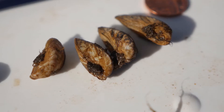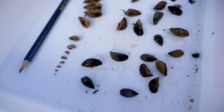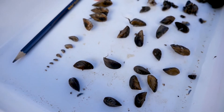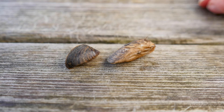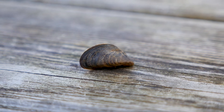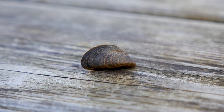If you combine those ID features together — look at the size, which should be up to four centimetres but can be smaller — put them in your palm and see how they sit: if it turns off to the side and has an S shape then it'll be the quagga, whilst if it lies flat with a flat bottom and has a straight line on the bottom then it's a zebra mussel.